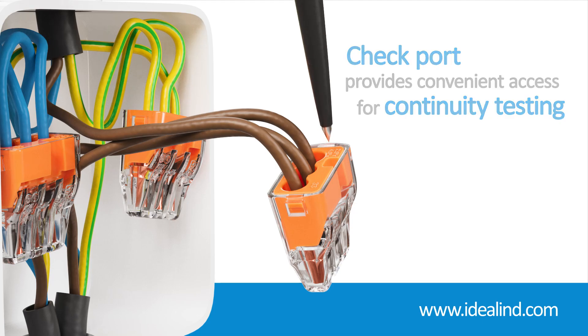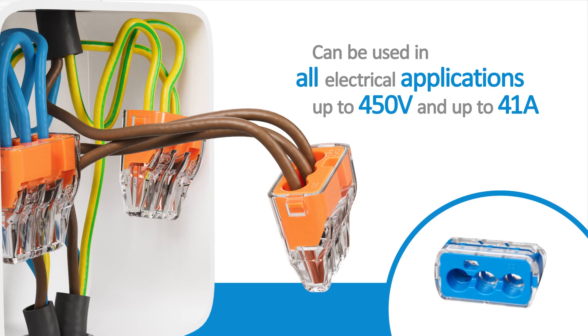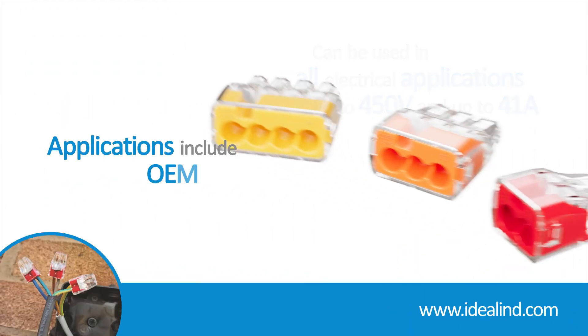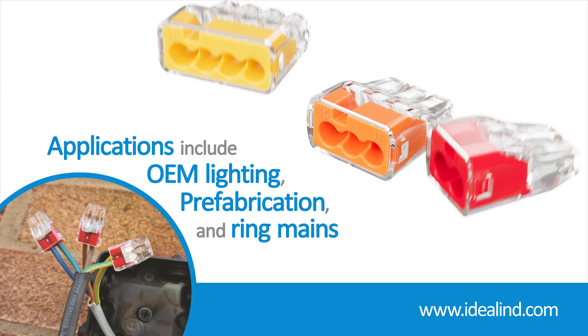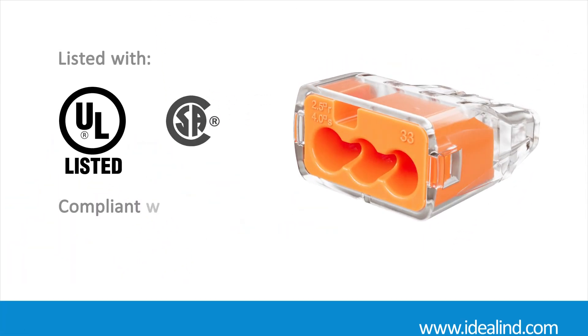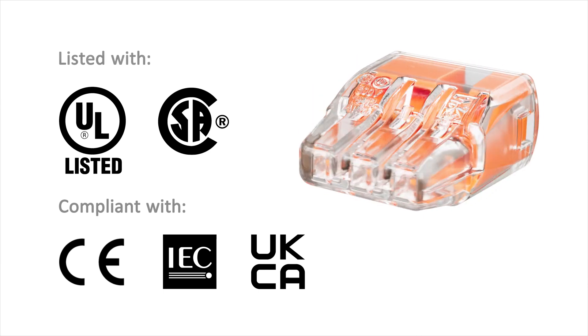Ideal push-in connectors can be used in all electrical applications up to 450 volts and up to 41 amps, including lighting and main ring applications. Ideal push-in connectors are 18th edition CE, UKCA and UL listed for splicing and grounding wire connectors.